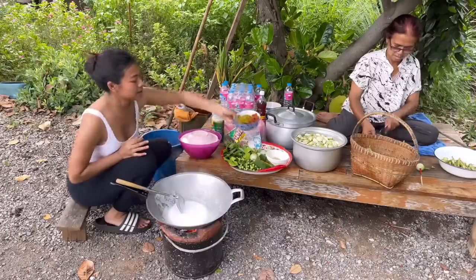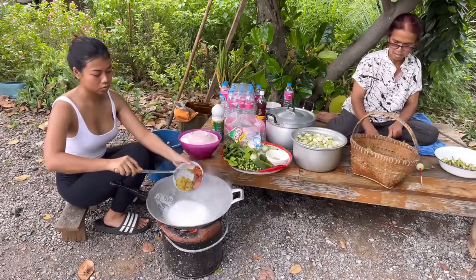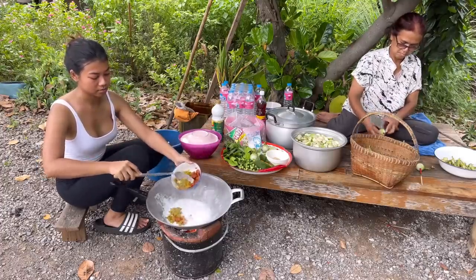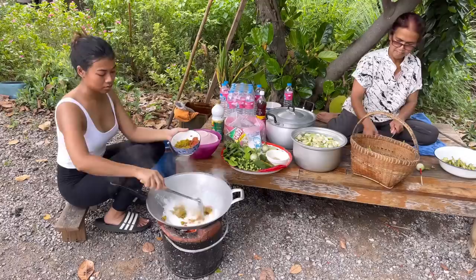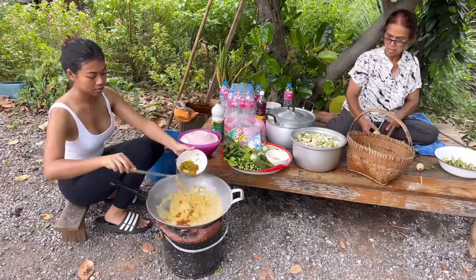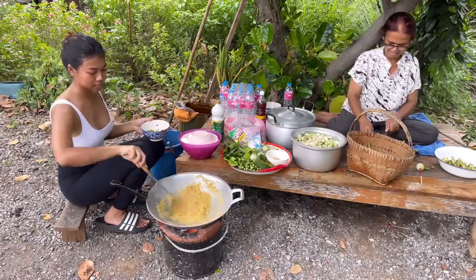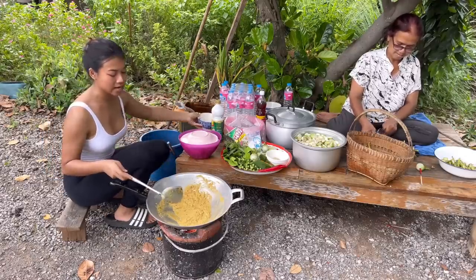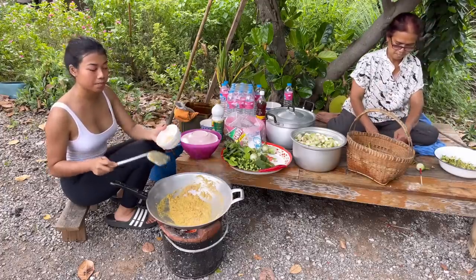I'm gonna add green curry and a little bit of red curry — green curry more, just a little bit of red curry. We're gonna stir fry until it's fragrant and then add our chicken. When I stir fry the chili paste I like to add a little bit of palm sugar.